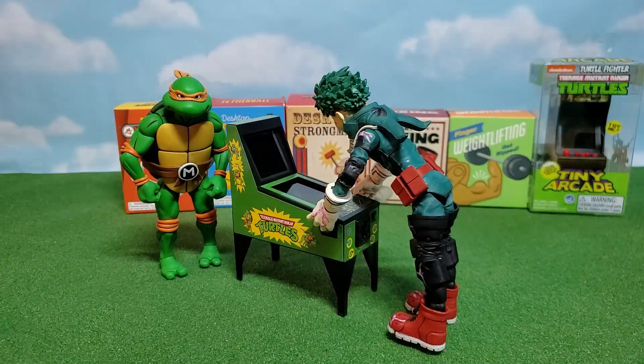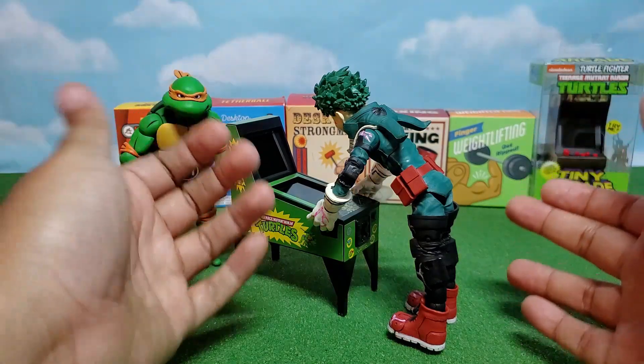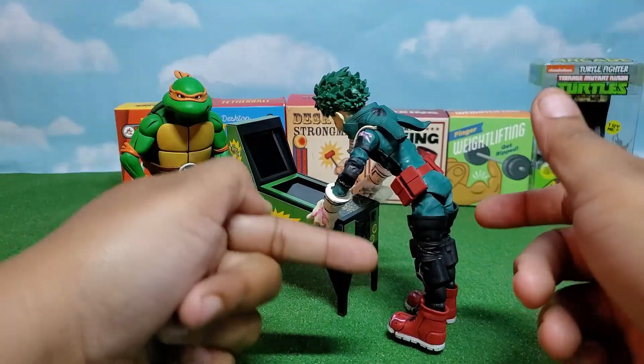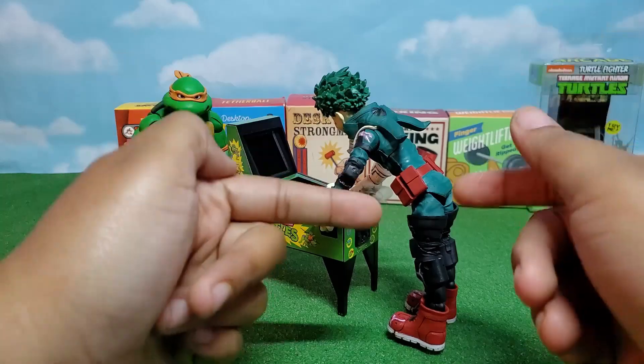Here we have Deku playing — it's not the worst thing ever, but it just looks a little bit awkward. That shows a little size comparison for you. This is the Necca Michelangelo, and this is the McFarlane Deku.